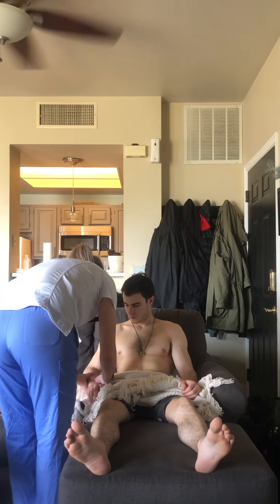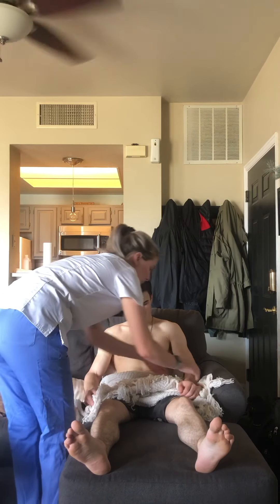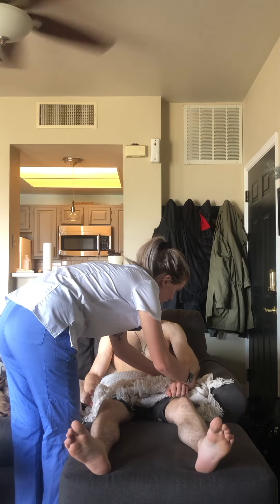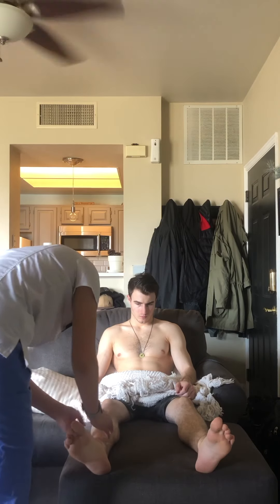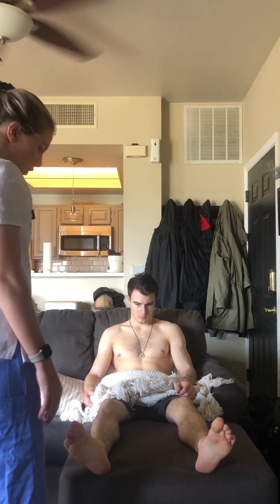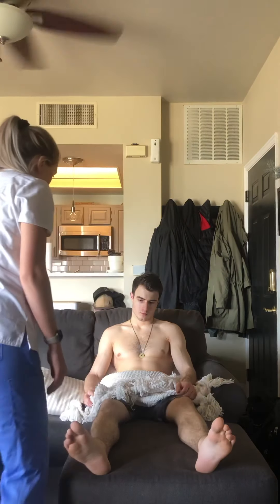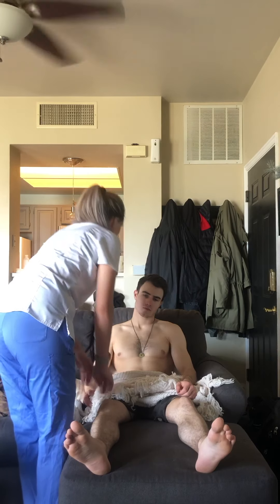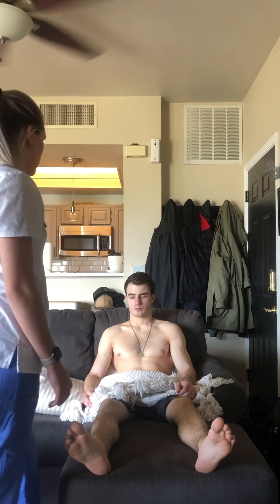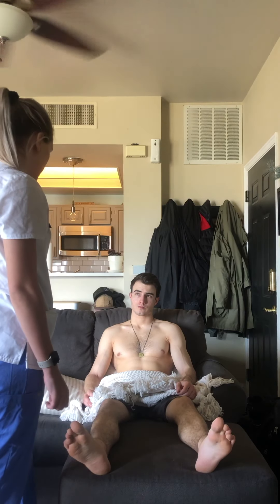I'm going to palpate your extremities for edema. There's no pitting edema — the skin was able to recoil very quickly. And now I'm going to check your skin turgor. The skin turgor was less than two seconds, and that means that he is hydrated.